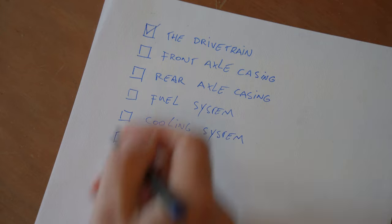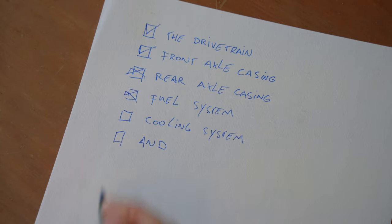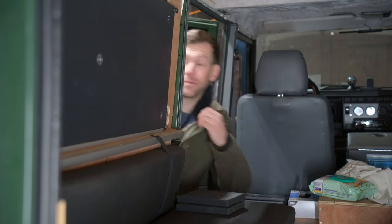Why in a couple of months? Well, there are a few things I have to check and repair before I can even move the big old Defender out of the garage — for example, the drivetrain, the front and rear axle casing, the fuel system, the cooling system, and probably a couple of other things I might stumble upon while working on Sally G. That's the name of the car. I'm also going to make some changes to the car's interior.